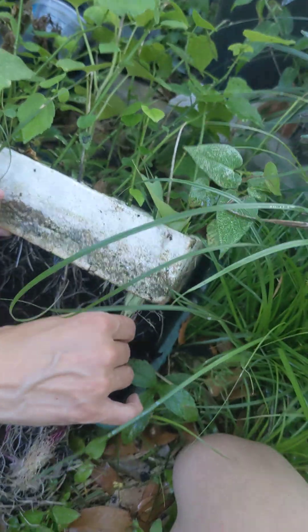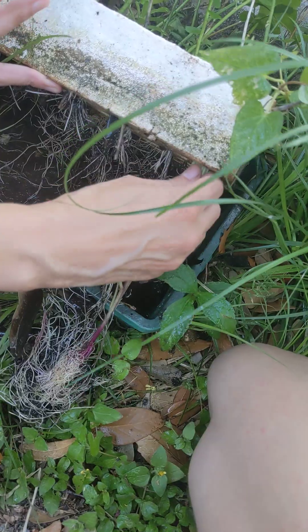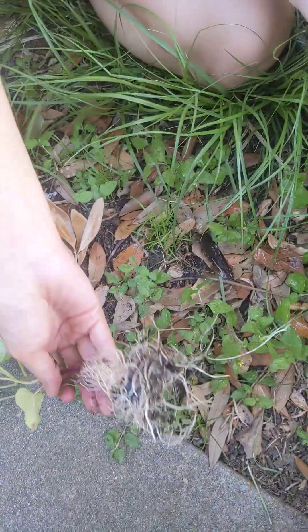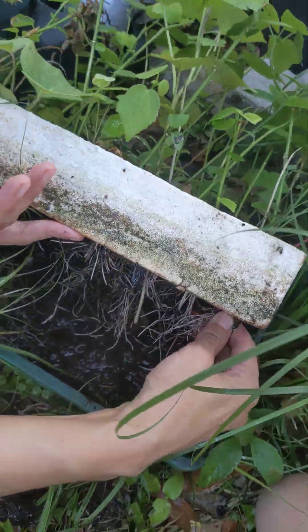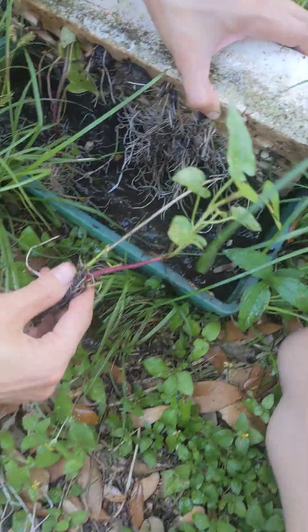That's a lot of roots. Threading the leaves through, hopefully — sweet potato leaves will be fine. I just realized how small that hole is. Barely made it out. So I'm going to go ahead and take that one out — that's a lot of roots — and I'm going to go ahead and take this one out too.